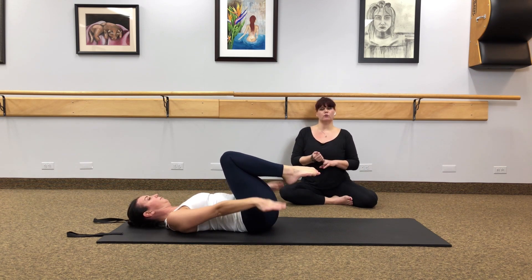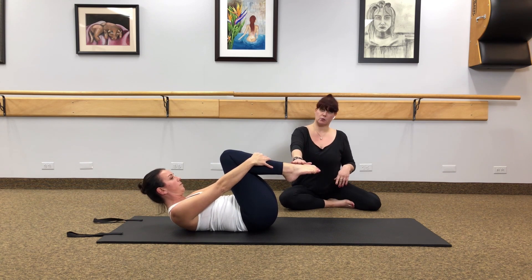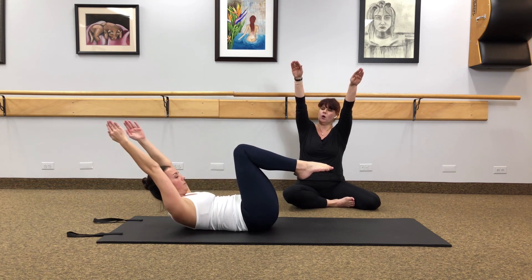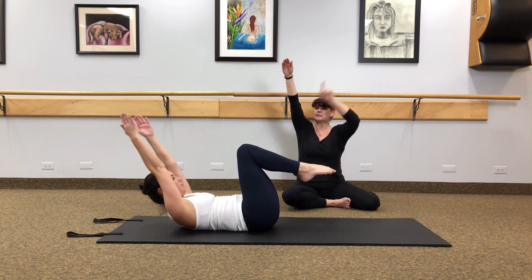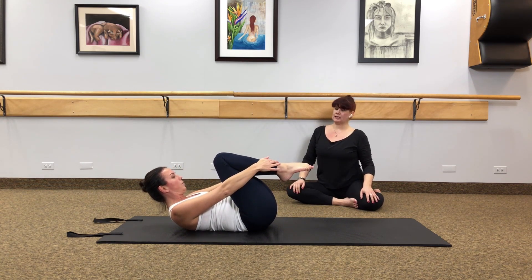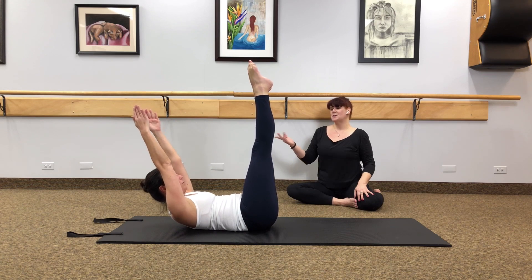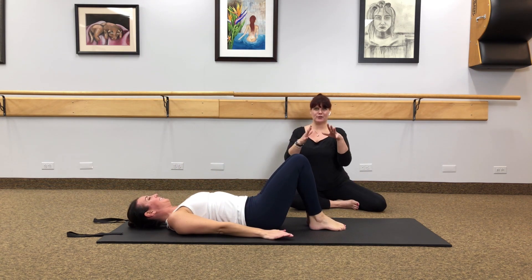Next we move to double leg stretch. For the first two reps we'll just go over the upper body. Roll the head, chest and shoulders up and grab onto the ankles. As you inhale, your arms go to the ceiling, then as you exhale, sweep them around and grab to the ankles — try not to collapse the chest. If you'd like to add the legs, take arms up to the ceiling, then take the legs straight up to the ceiling, and pull back into that ball shape on the exhale. Two more times — inhale to extend the arms and the legs and hold, then exhale to pull in. Relax the head down and move the neck from side to side.